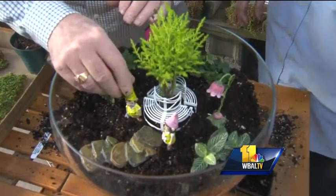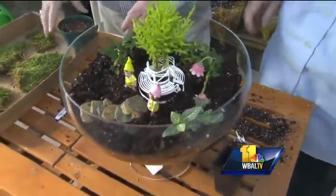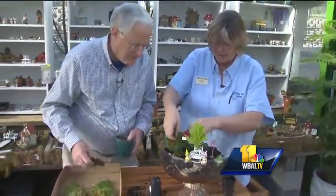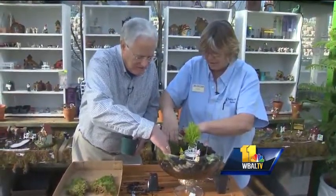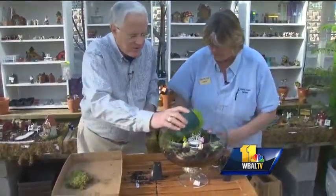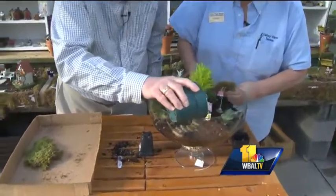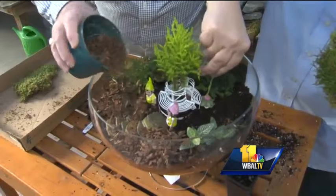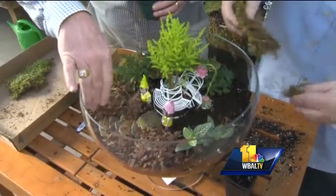Right there. The other fun thing to do with this is add stones. If it's a fairy garden, you can add glitter and use it as fairy dust. We can take moss and just set it here and there to fill up some of the spaces. You can even take a little mulch, and you can really do something pretty fast and easy and still have a nice look to it.